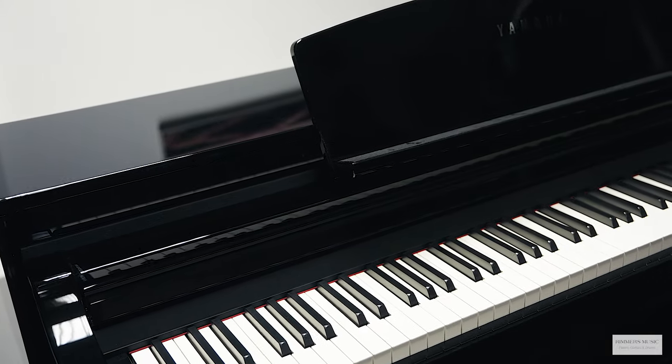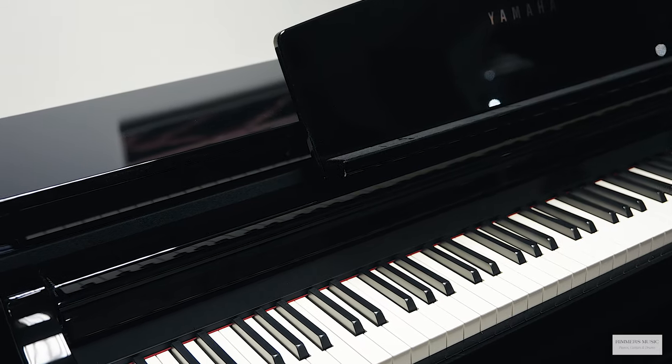I need to show you this Yamaha CSP 275 Clavinova Smart Piano. I know you like the shadows, just have a listen to this.